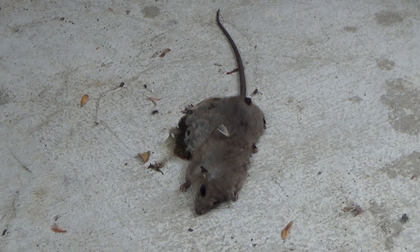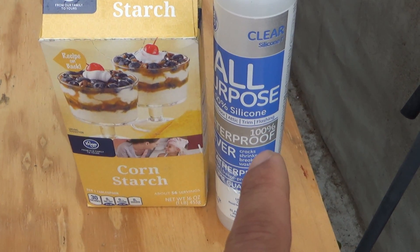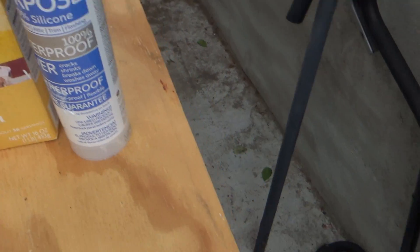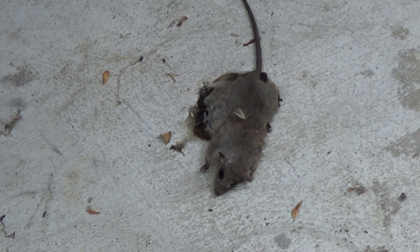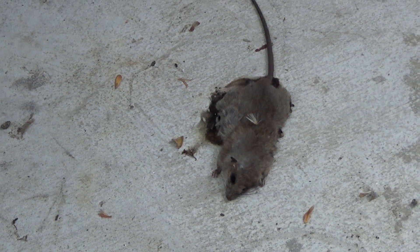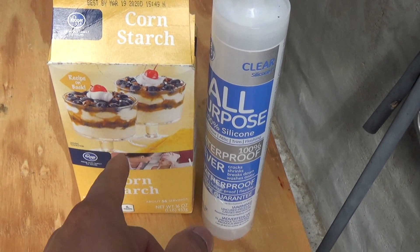Silicone is not very tasty, but because it's mixed with cornstarch the little mouse couldn't resist. You can see some mouse droppings right next to my silicone mix. Basically, this little guy here didn't even make it through the night — death comes fast.